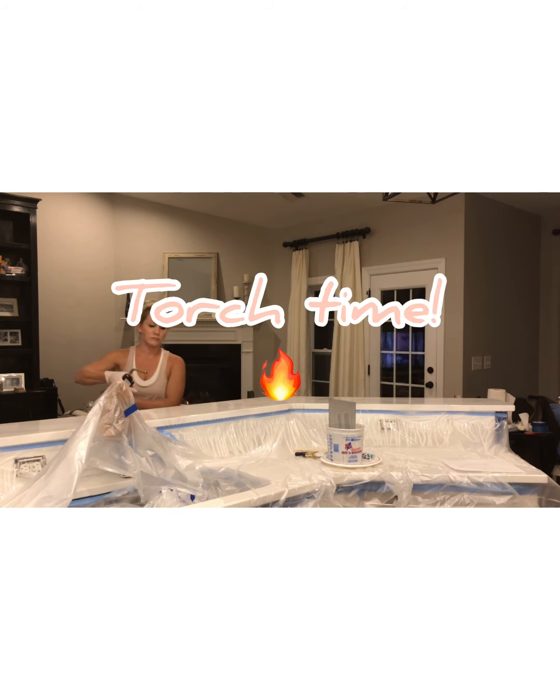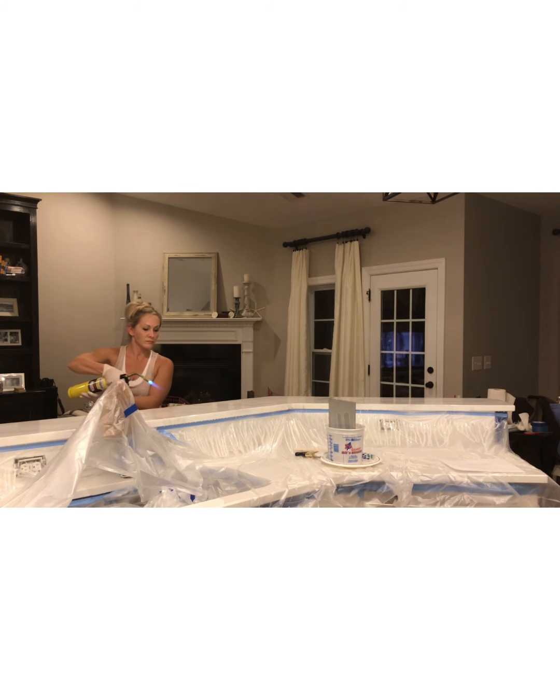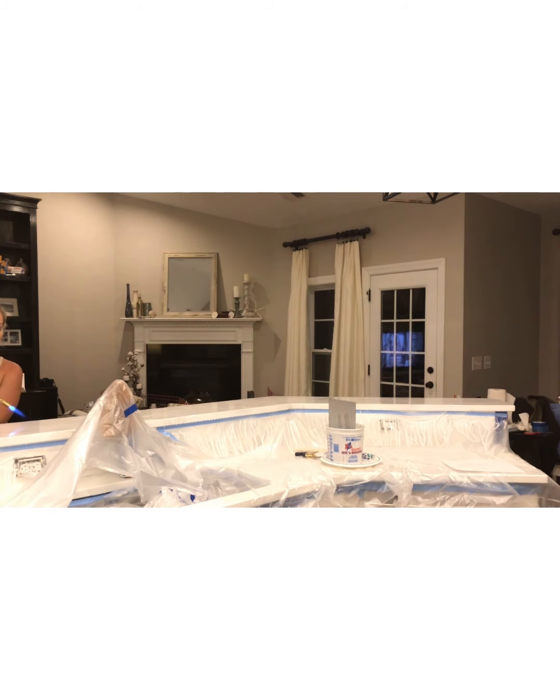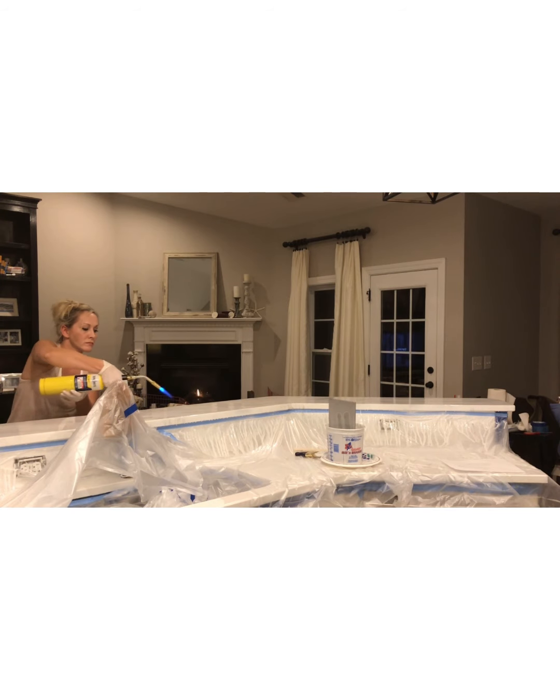I'm nearing the home stretch with this one piece of countertop and starting to do my final torch work. This just gives it a really beautiful glass-like finish — it smooths everything out. Additionally, it also moves the color around slightly, which gives it this really beautiful natural finish, as if it's natural marble.